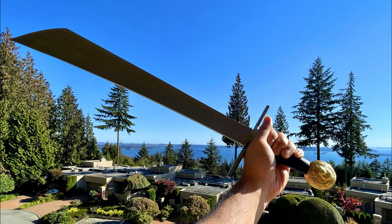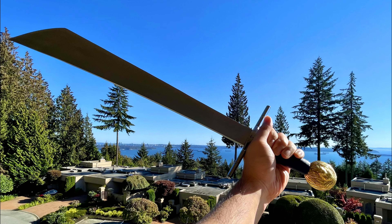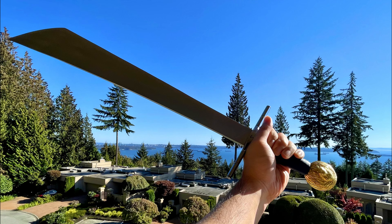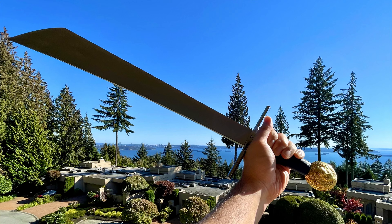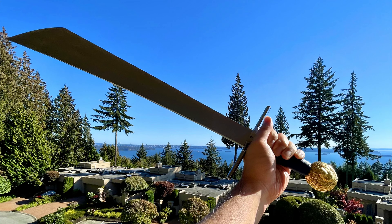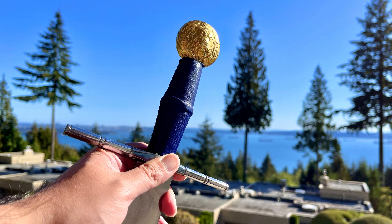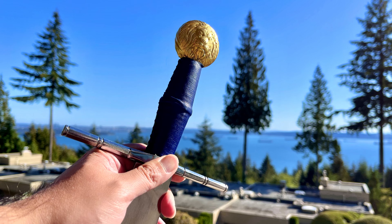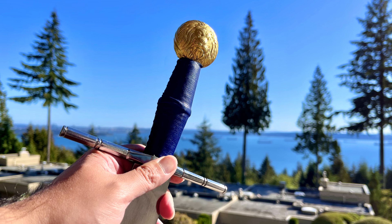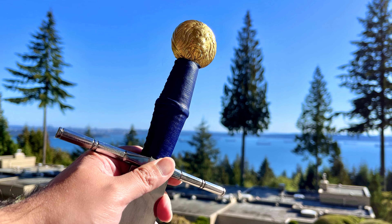An update: this sword was eventually gifted to another sword friend by the name of the Blue Chevalier, who has some experience in the past dealing with project swords, doing additional grinding and such. I hope this sword has found a good new home as a nice project and I'm eager to see what comes out of it after the Blue Chevalier's additional modifications on the blade.